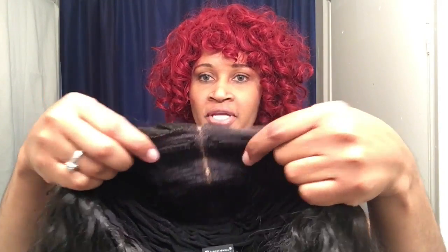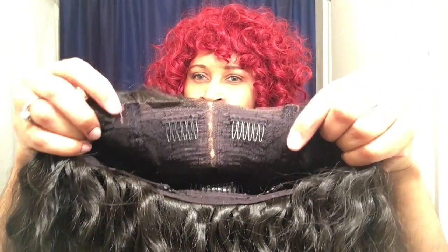Looking inside the cap, it's not a breathable cap but it does stretch, so this is definitely going to be big-head friendly. You get one comb in the back and adjustable straps. In the front you have two combs, one on either side of the parting space. I actually prefer combs by the temple area, but this will work just fine.